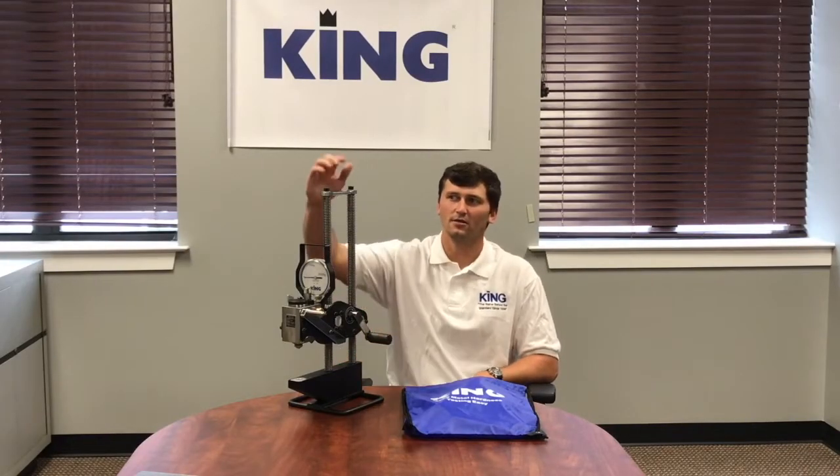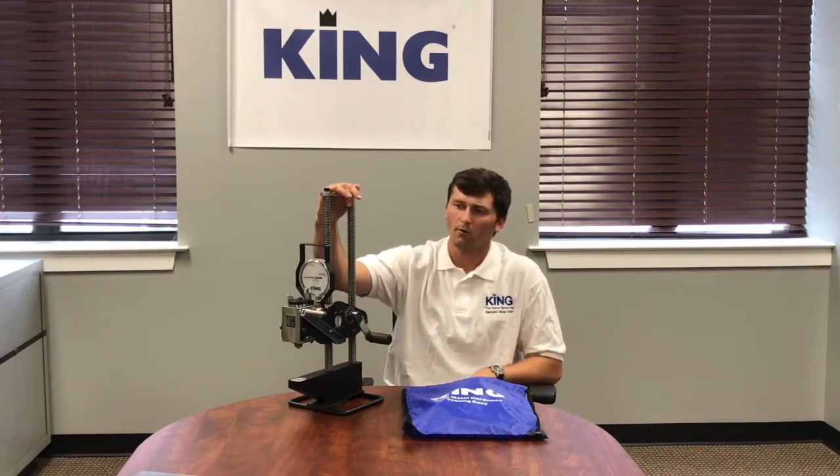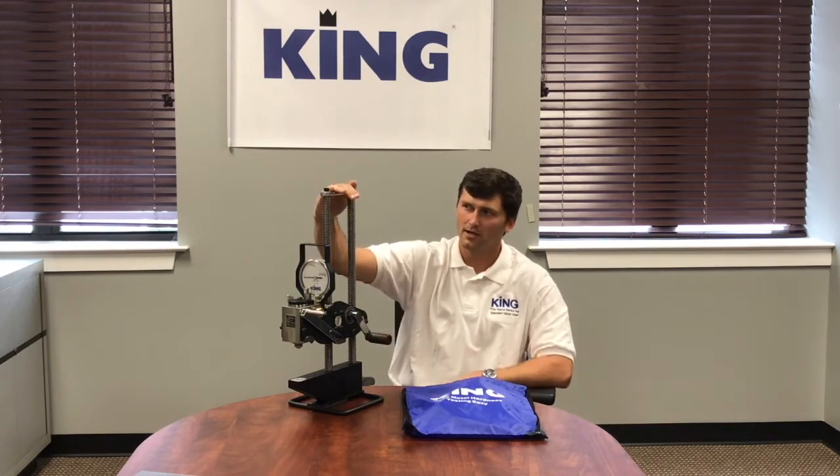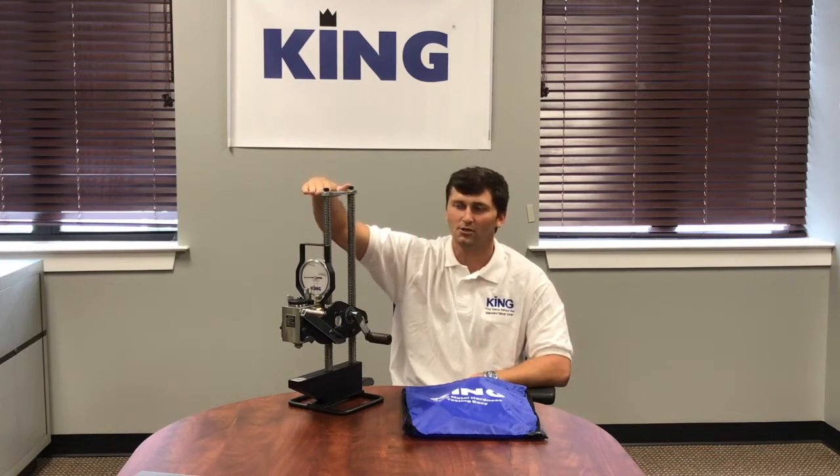Brendan here with King Tester. We are going to go over our A1, our King Portable Brinell Hardness Tester. This is our standard bottle, standard 3,000 kilogram test head with our standard base. You have a 13.5 inch vertical capacity and a 4 inch depth on the throat here.